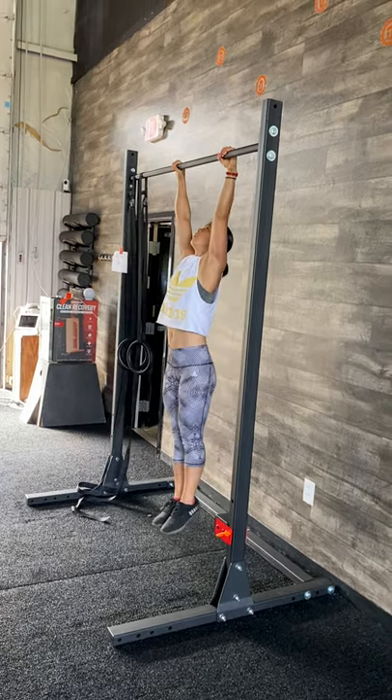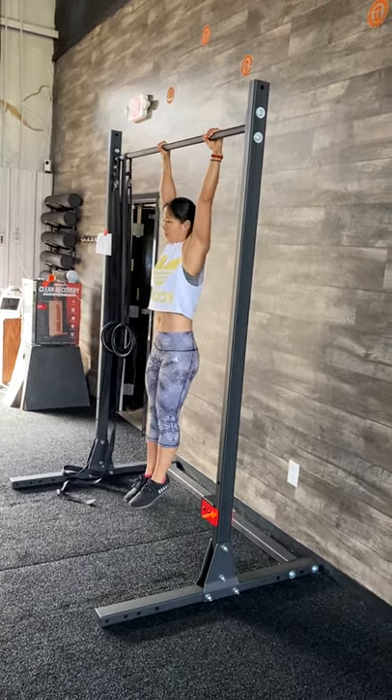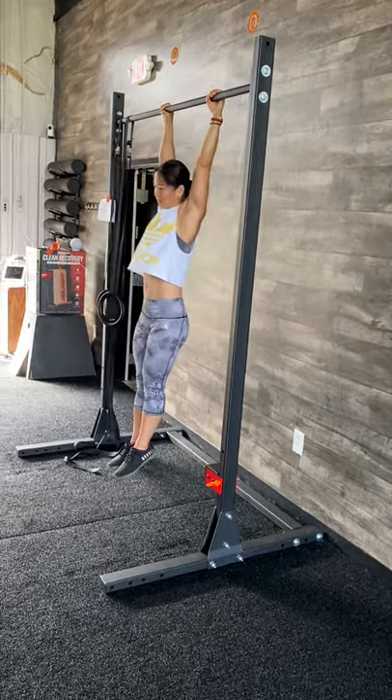First we're going to see a strict pull-up. Very nice. Now she's going to go with kipping. You're going to see that bottom move around like that — that's what we want to avoid.